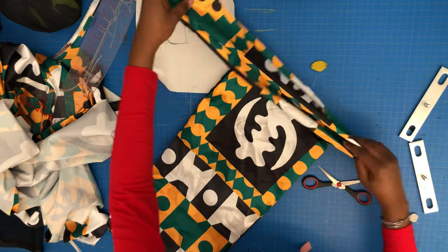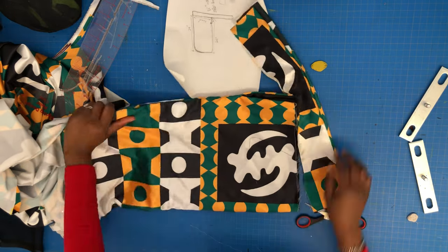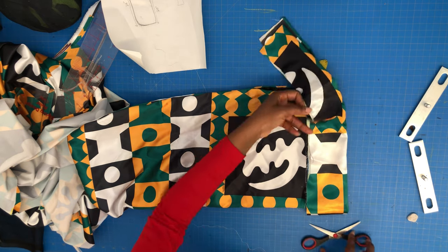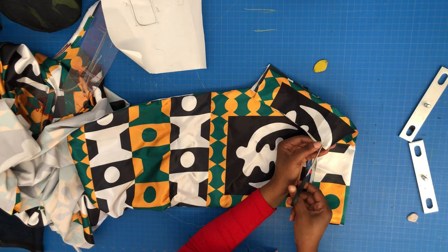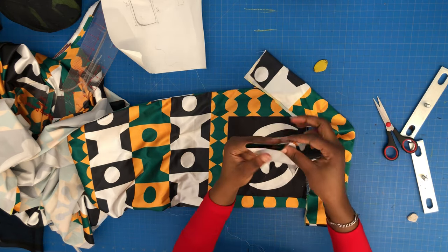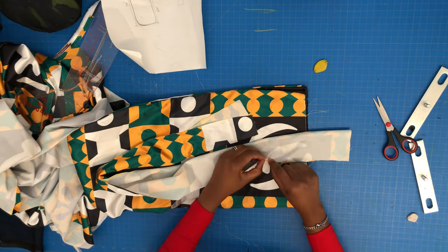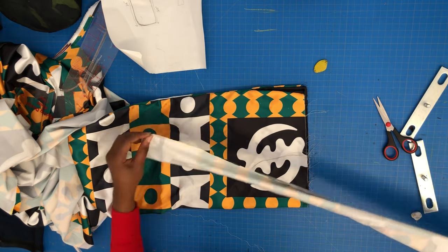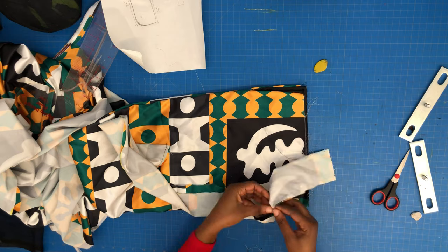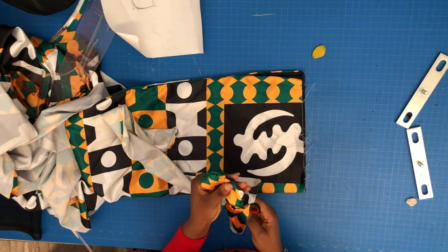The next thing is to put in our ties — short or long, depending on your preference. I set the tie in such a way that I know exactly where my stitching will stop, so I notched that part. I'm going to stitch the ties, turn them inside out, and stitch the tie all the way to the notch I made. I'll do that for the other side as well, all the way to the notch.